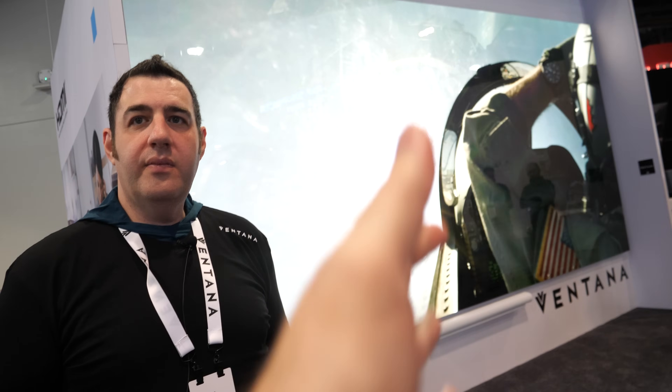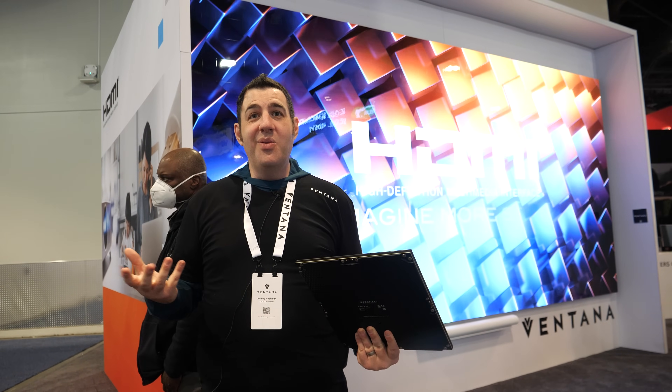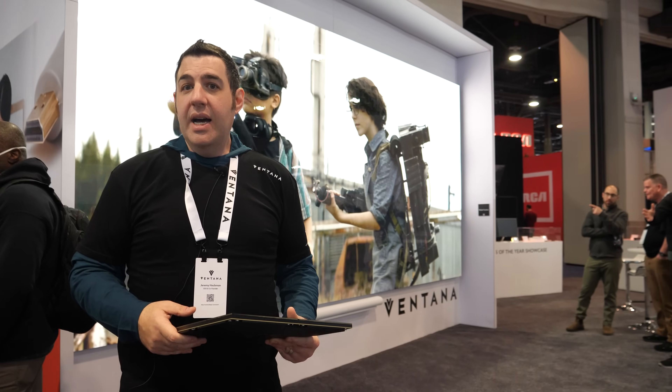This size screen is about 6K native. To do full 8K you'd need to go a little bigger. The processing is very simple — you can be playing back content from a computer, Apple TV, Blu-ray, PlayStation, or anything with an HDMI output, and it's just plug and play. That goes into a processing unit — it's 1RU and that 1RU can process 35 million pixels in any shape and size, easily handling a couple hundred tiles.